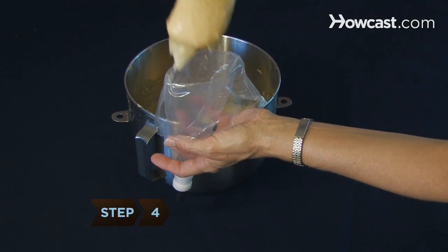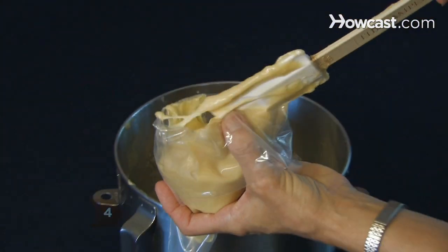Step 4: Once all the eggs have been added and the mixture is smooth, put the dough into the piping bag.